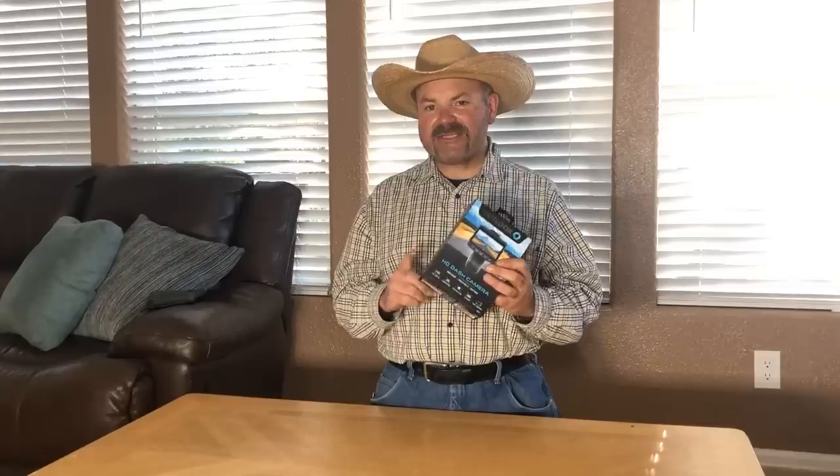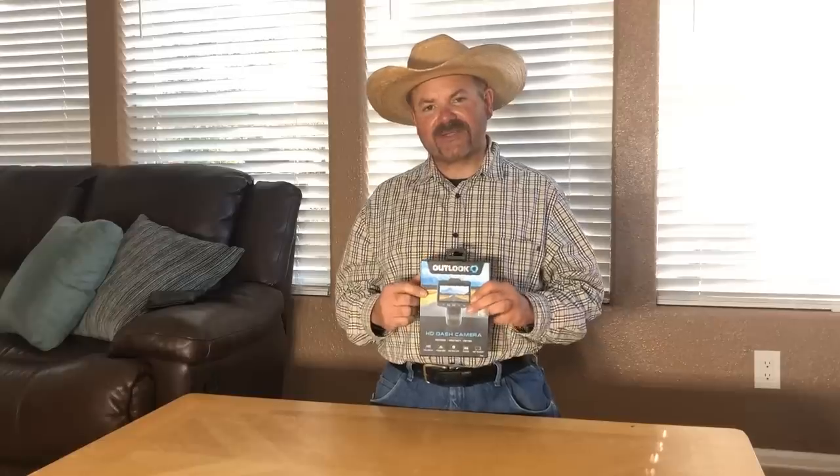In this video we're going to be doing an unboxing and review of the new Outlook HD dash cam being offered by Harbor Freight. The part number on this particular unit is number 56226, however I'm going to put a link to it down below in the description for you so you can go and maybe do a little bit more research for yourself.